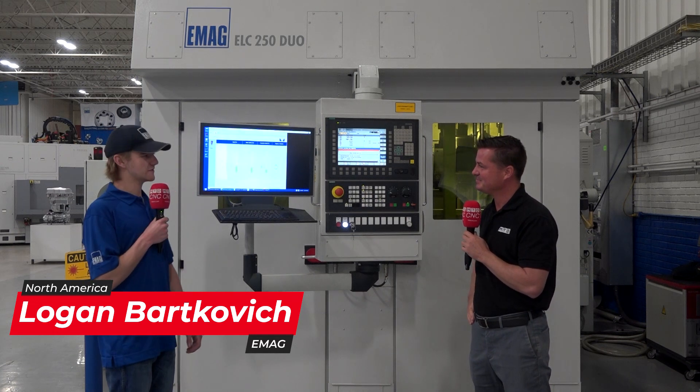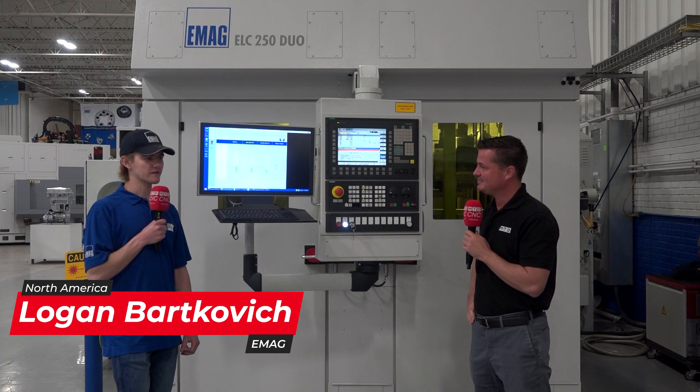Here we have the ELC 250 Duo. This machine can be used for laser cleaning or laser welding. We can simultaneously clean and weld parts in this machine, or we can also connect an external laser cleaner and weld two parts at the same time in this machine.